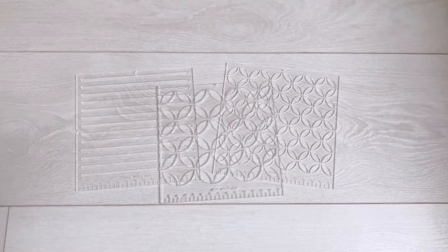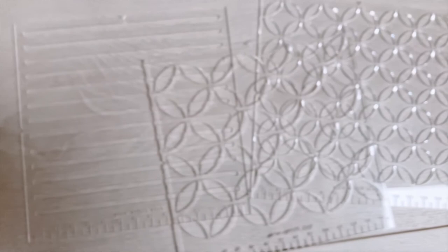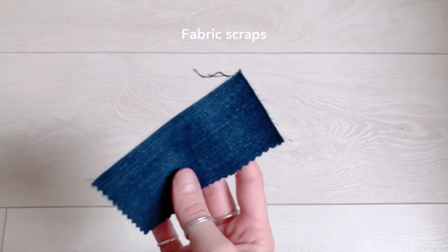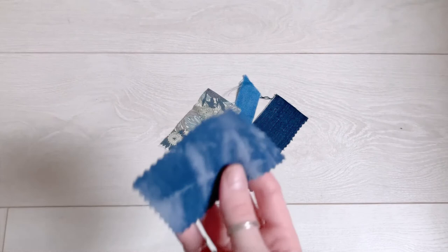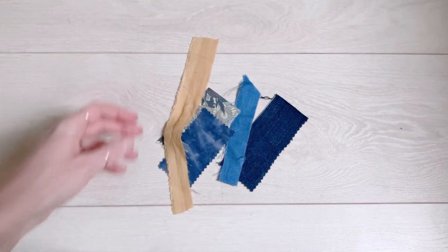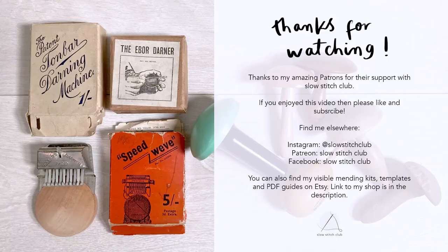The stitching templates are really great at making one part of the process a little easier. When you're first getting started it can feel a bit overwhelming, but being able to transfer your chosen design really quickly with these makes a difference and just means you can get on with the stitching part, which is the fun part. Last but not least is fabric scraps. This is just a tiny selection — I've got denim scraps, linen scraps, cotton, jersey, wool. It's great to have a whole variety of even tiny pieces for reinforcing underneath fabric or to cover holes as and when you're mending. And that's it — all the tools you can use to get started with visible mending.